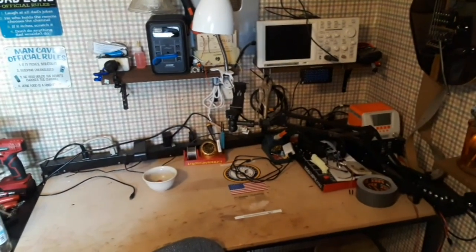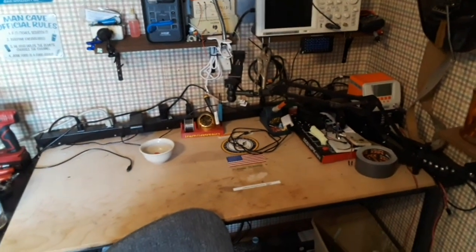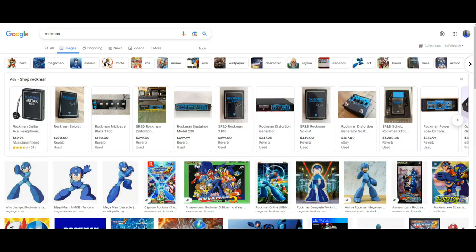I've been trying for over a year to replicate the sound that Tom Schultz created in the 1970s with the first Boston album. That guy right there is Tom Schultz — the guitar player, writer, everything from the band Boston. Their first studio album was recorded by Schultz in his basement. Schultz was more than just a musician; he's also an electrical engineer who had a day job at Polaroid, and he invented the things he wanted to hear in the way he wanted to record music.